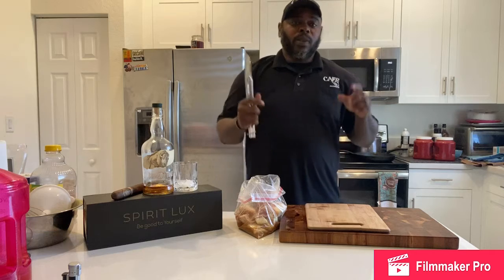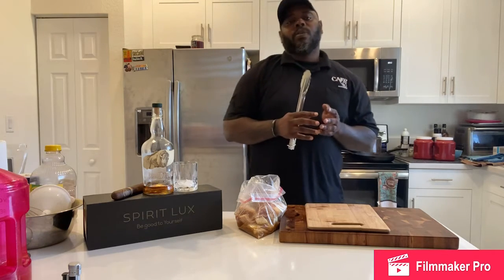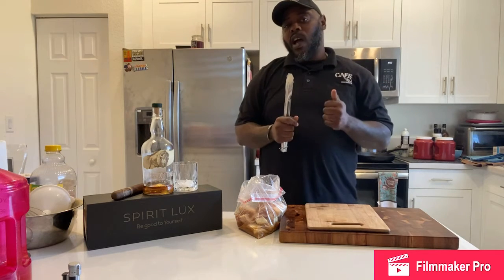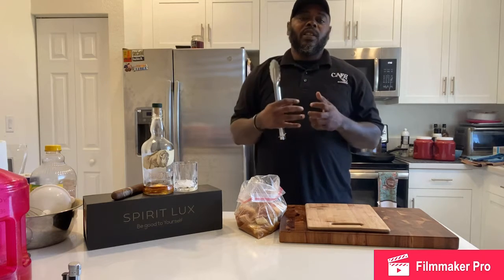So today we're going to be doing our pork bellies that you guys saw from the pro tip earlier this week. I already got my skillet over here scorching hot — that's what you want, that's what you need to really get these things seared off.